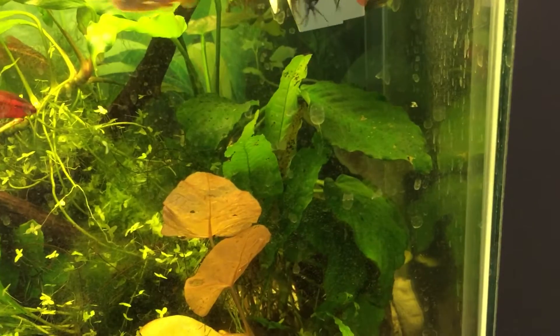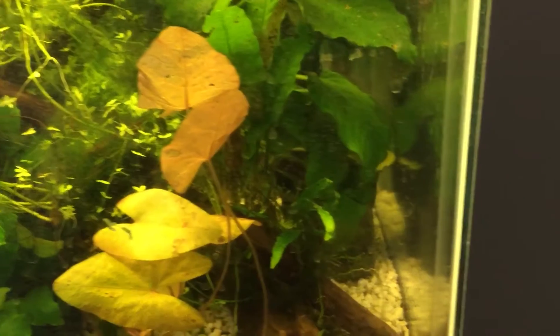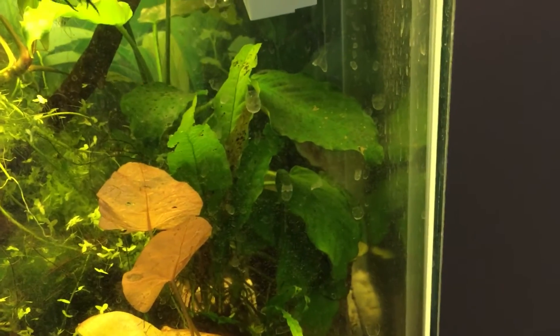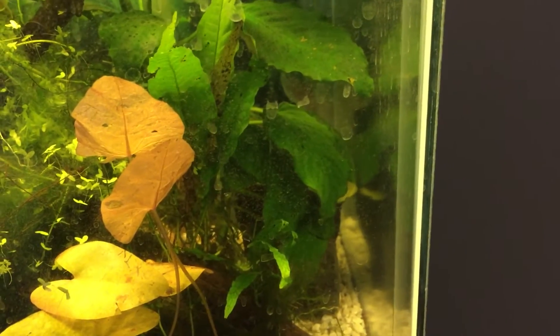That siphon I was using, I think it was just too powerful. I shouldn't have been using it in this tank. One of the reasons why I think he got caught was because I had the light off, and I couldn't necessarily always see where the fish were. I had the siphon near the bottom of the tank sucking up some of the detritus, and he went near the detritus and got sucked in too.